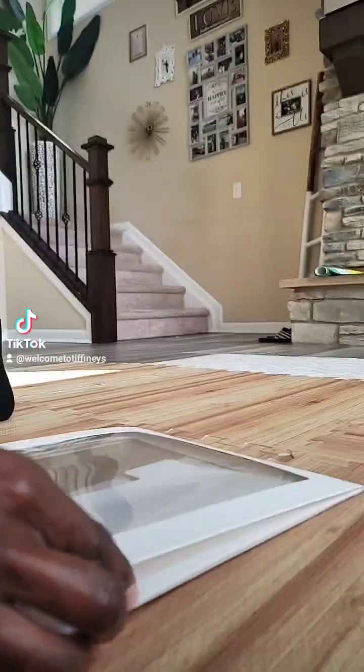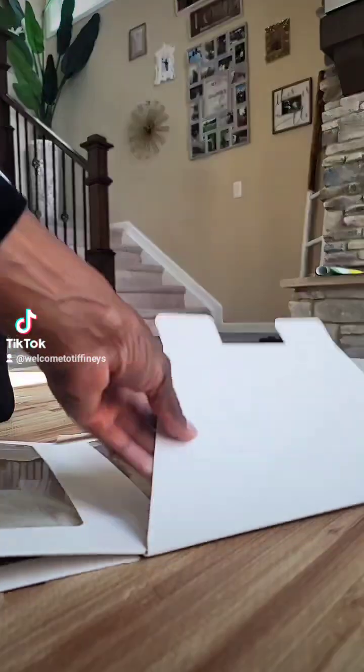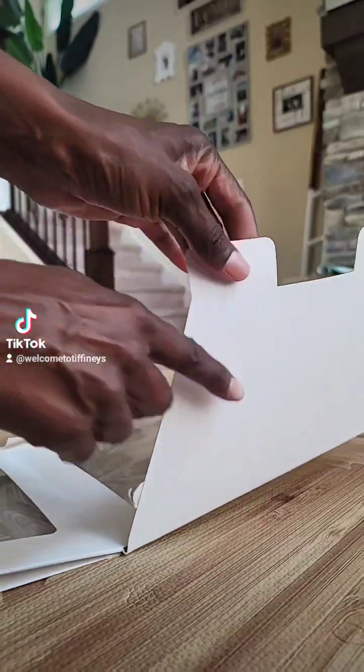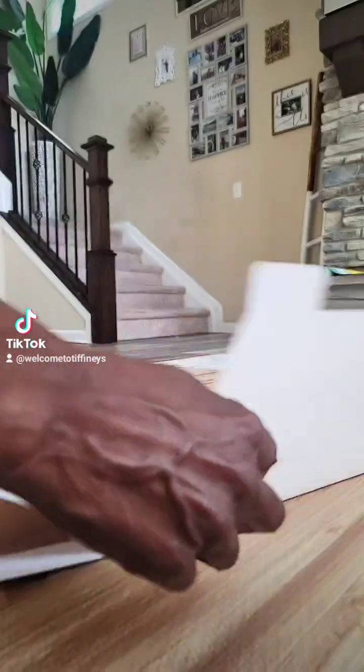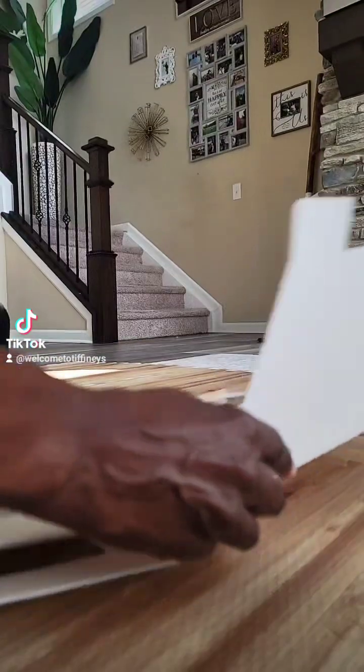So when you get it, it looks like this. So what you want to do, you want to open it in half, right? And the goal is to find this side because this is the bottom, and you want to find the other side that looks like that, right? So you find the bottom.